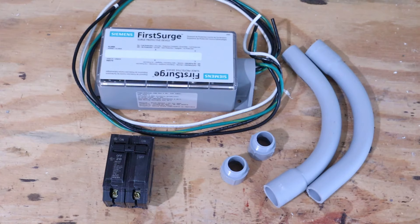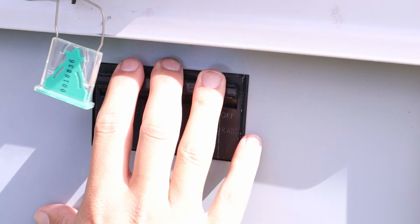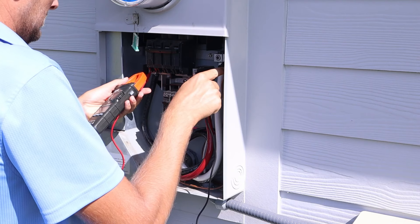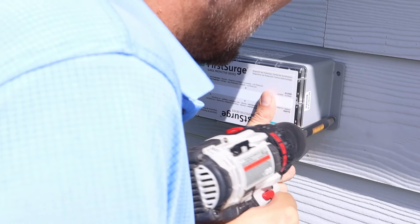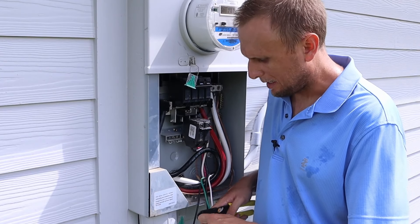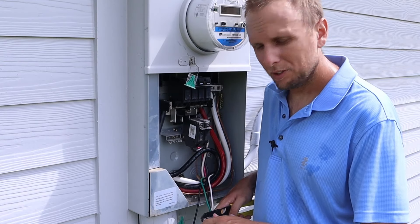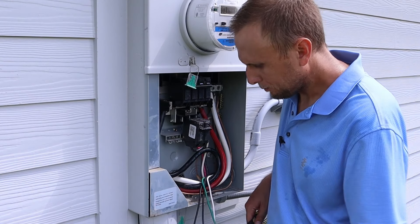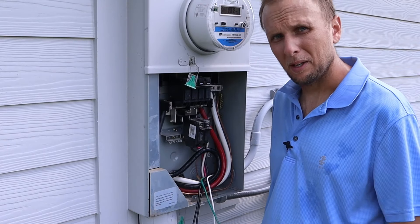Before installing anything, we need to turn off the main power to the house. Once the main power is shut off, test it to confirm everything is in fact off. I went ahead and mounted the box on the wall, ran the conduit, and ran the wires through the conduit since everybody's situation is going to be different. Now I'm stripping the insulation off the wiring so we can connect everything to the main panel.